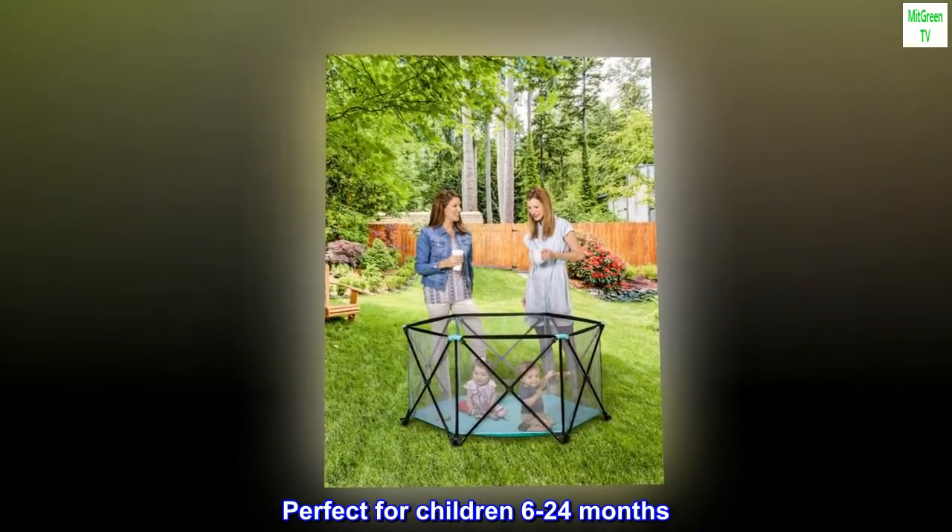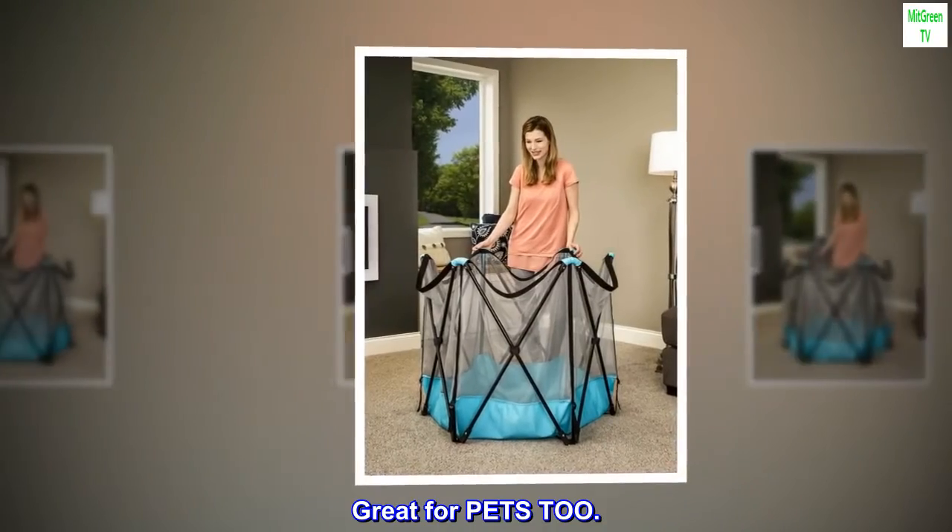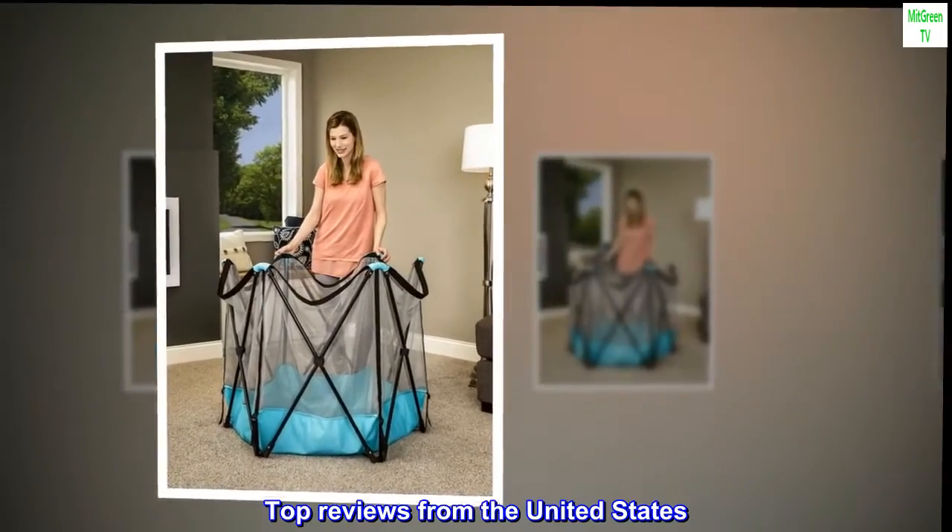Perfect for children 6 to 24 months. Great for pets too. Top reviews from the United States: